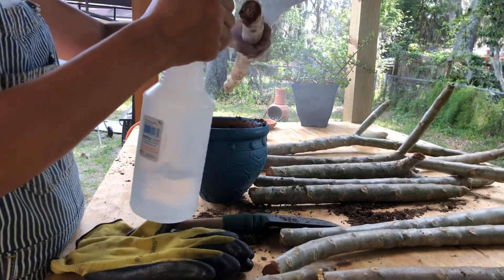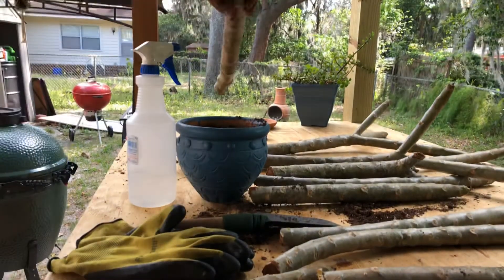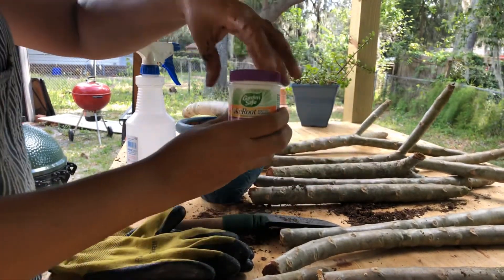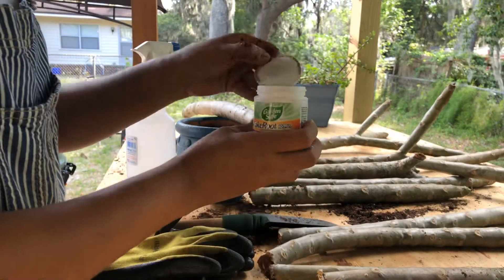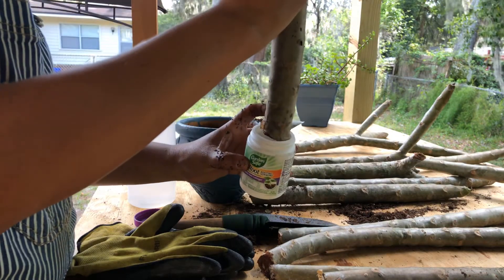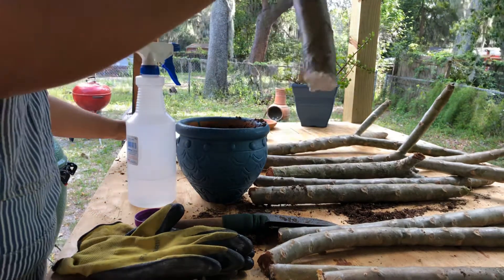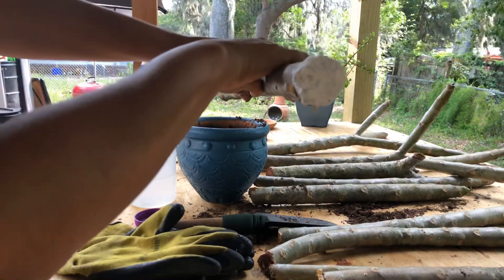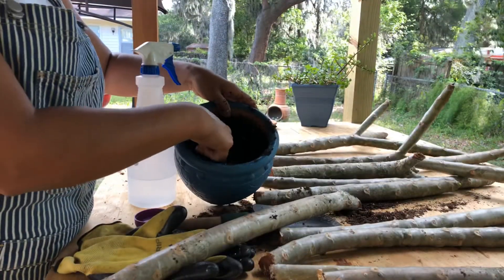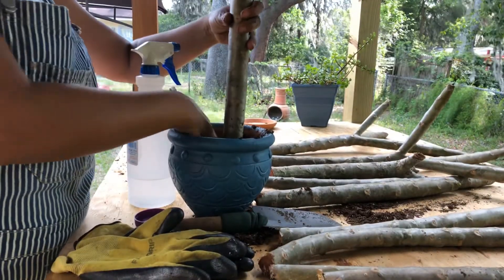I'm also going to put just a little bit of water on the bottom and rub that cinnamon back off. Then get the root growth hormone, open it. This is not a necessary step, but I would like my trees to grow a little faster and healthier. I'm going to dip the end of the stick into it and tap the rest off. You'll see the end is now white — it has that growth hormone on there. Then I'm going to dig my finger in just a little to make a hole, stick it right in there, and cover it up with dirt.